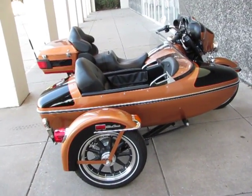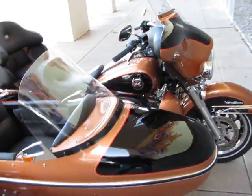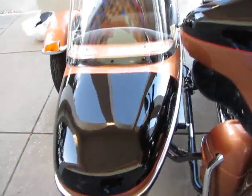Hello folks, this is Bronco Bob with American Motorcycle in Arlington, Texas, and I'm here today to show you a really beautiful 2008 Harley-Davidson Ultra Classic with a sidecar.